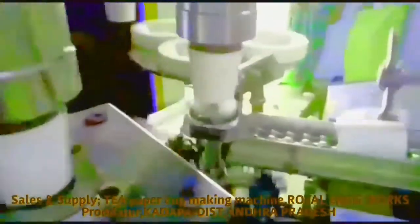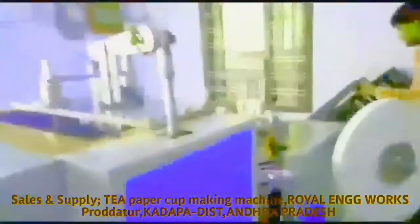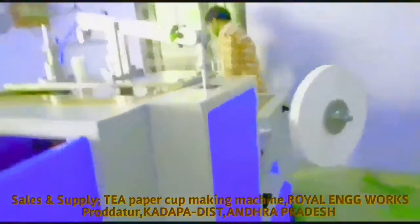In this mission we have a single phase commercial category. We also have a current mission in 3-phase power. We have technical clarity. In this mission we have 65mm and 75mm cup sizes.